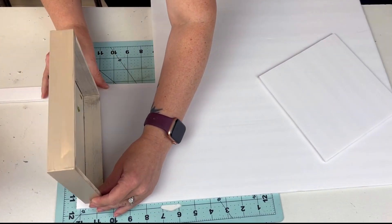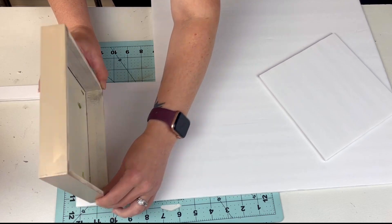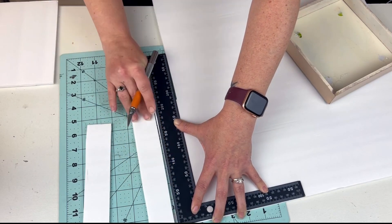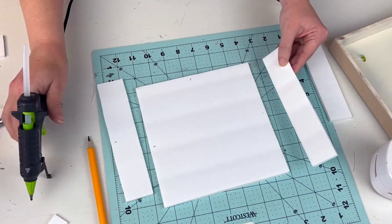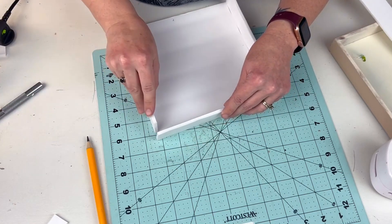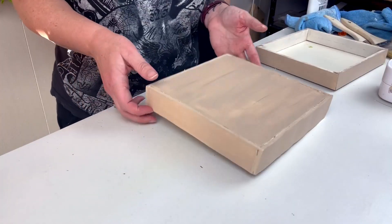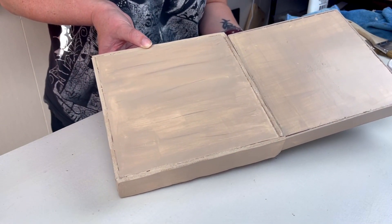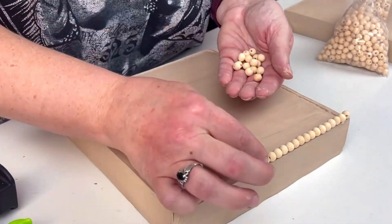Now we can finally make the top out of foam core board. I took that shadow box from the Dollar Tree, traced out the bottom to have my square base, then measured out the sides to cut those down from the foam board as well. I wanted this to be about the same size as the original box, so I took the sides I cut out and glued them on to create that same shadow box look. The one I created out of foam core board ended up being slightly bigger than the original just based on how I attached the sides, but I'm really happy with the way it turned out. Next I took some eight millimeter beads and I'm going to line the entire top to cover up those seams.